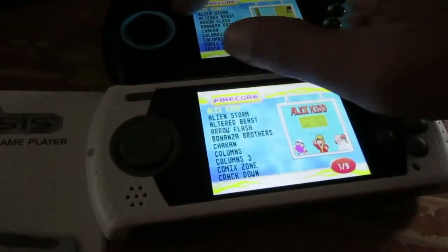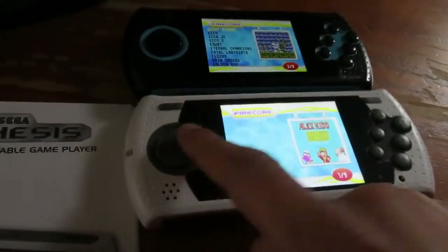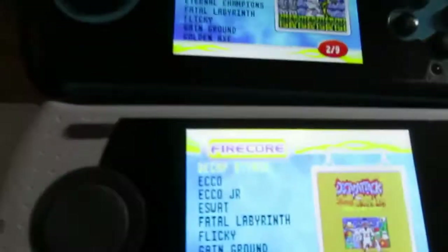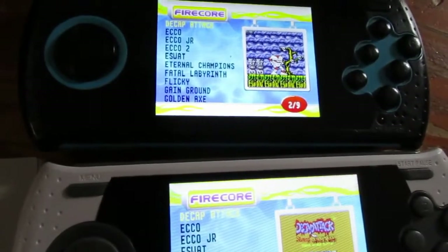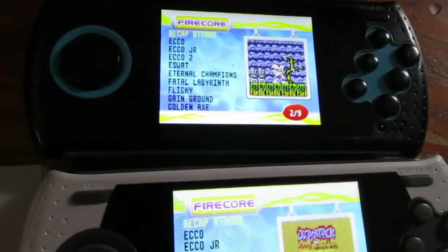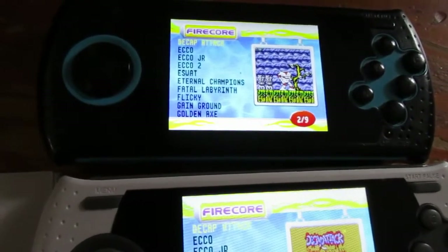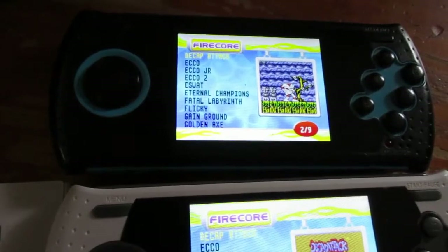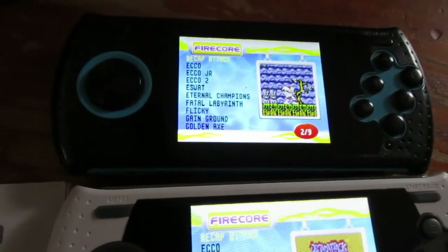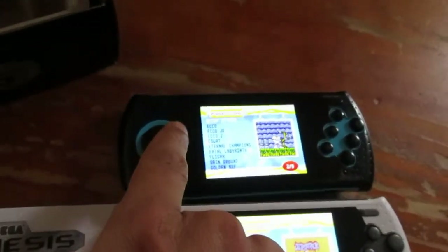Both units have very identical games; there are only a few differences. The newer one is missing Ecco 2, while the older one seems to be missing it as well in places. It looks like all three Golden Axe games are in both units.